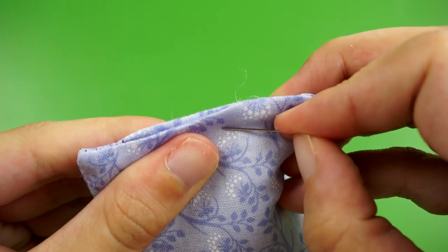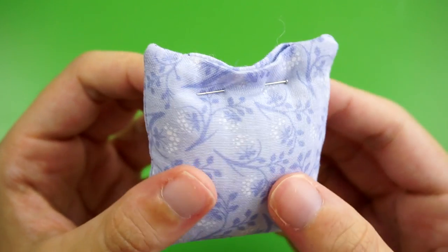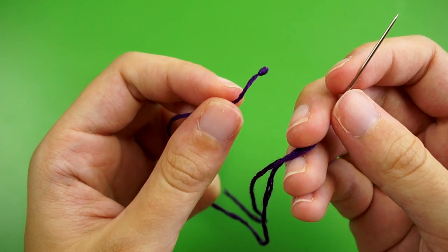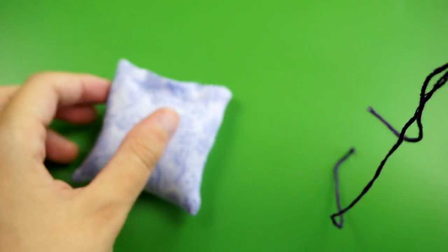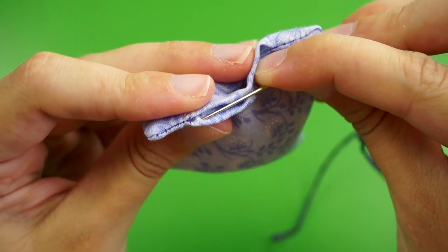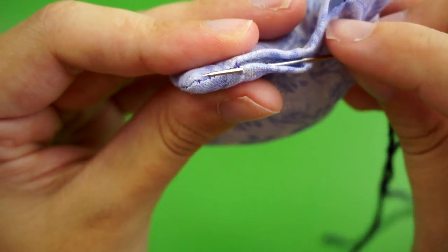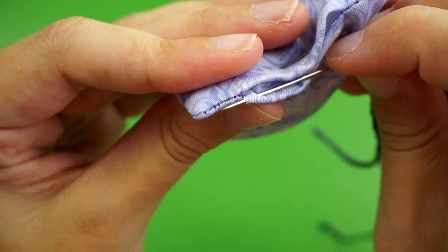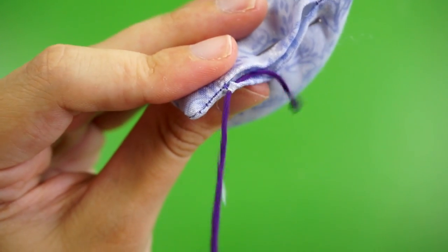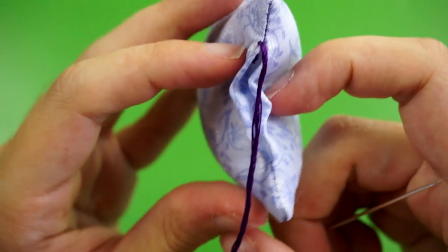Push the gap shut so the two sides are lined up and pressed flat, then use a sewing pin to hold it closed. Then thread your needle and tie a knot at the end. I'm using this really thick embroidery floss so you can see what I'm doing. To start, put your needle inside the gap, push it under that flap of fabric, and press it up and out at one end of the gap, coming out of that little folded edge. That way when you pull it through the knot catches and you can tuck it inside of the gap.